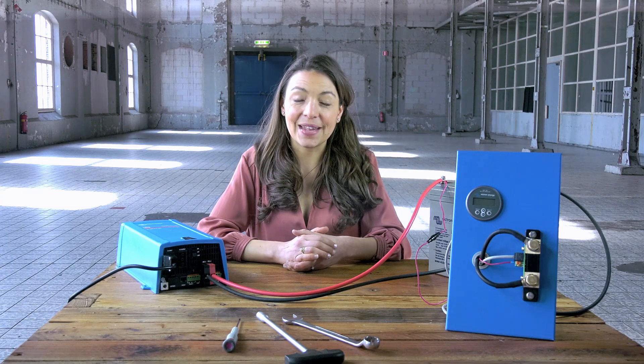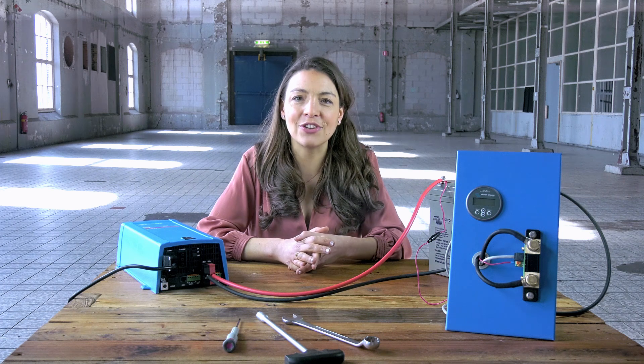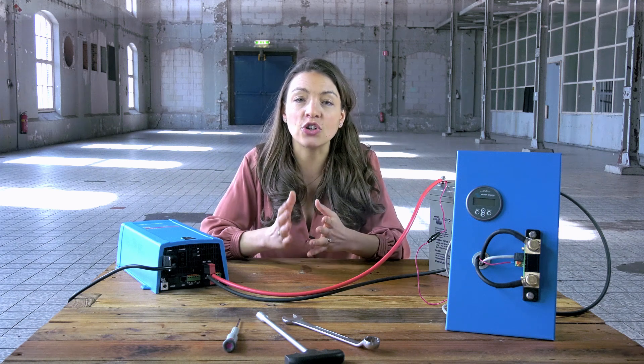Hello and welcome. In this instructional video I will show you how to connect your BMV 700 battery monitor. The main function of the BMV is to follow and indicate the state of charge of a battery.